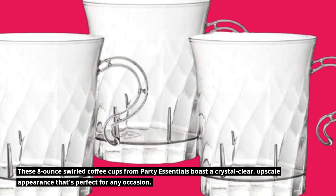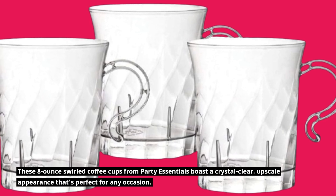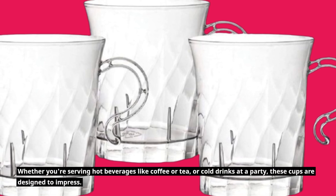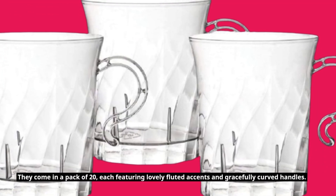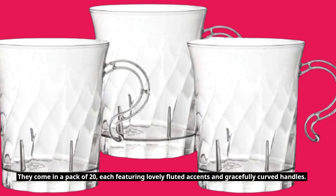These 8 oz Swirled Coffee Cups from Party Essentials boast a crystal clear, upscale appearance that's perfect for any occasion. Whether you're serving hot beverages like coffee or tea, or cold drinks at a party, these cups are designed to impress. They come in a pack of 20, each featuring lovely fluted accents and gracefully curved handles.